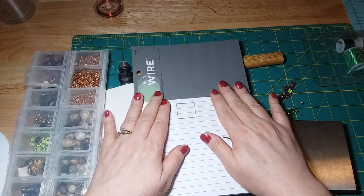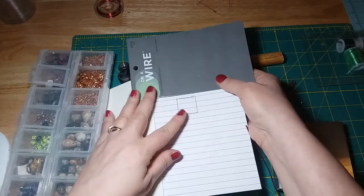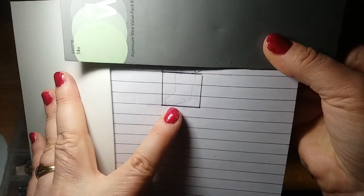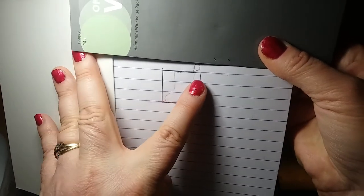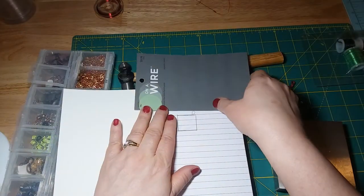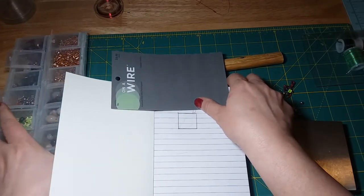What I did first was I drew a 1-inch square and then I drew my design inside the square. You can see the Christmas stocking here, and I have the loop outside that 1-inch square for where I would attach it to a jump ring and then attach that to my bracelet.